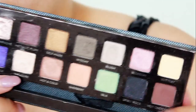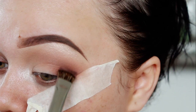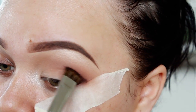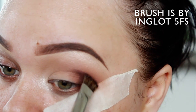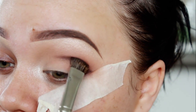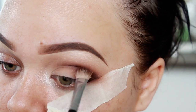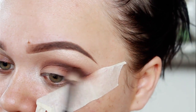Now I'm going in with Hot Chocolate, which I'm going to place on the outer corner of my eyelid, and I'm also going to drag that into my crease. If you guys are wondering, the brush I'm using is by Inglot — it's the 5FS brush. It's a must have. I'm totally obsessed with this brush, especially when it comes to cut crease looks. After I applied Hot Chocolate, I just went in with my blending brush and blended out the edges.